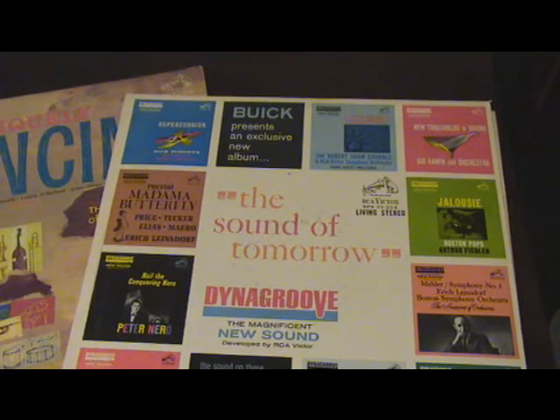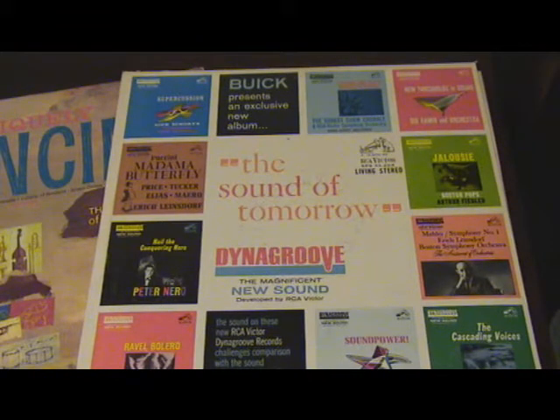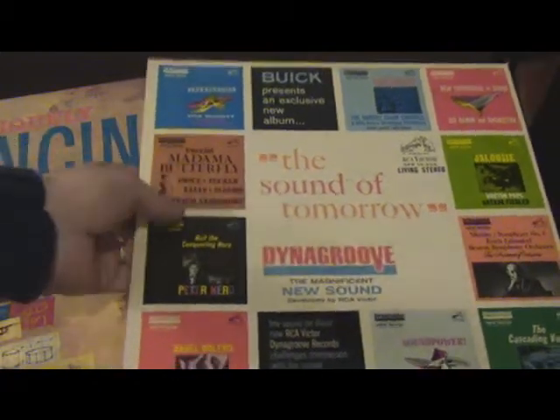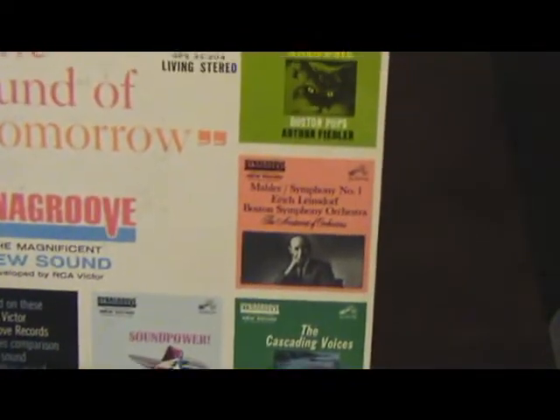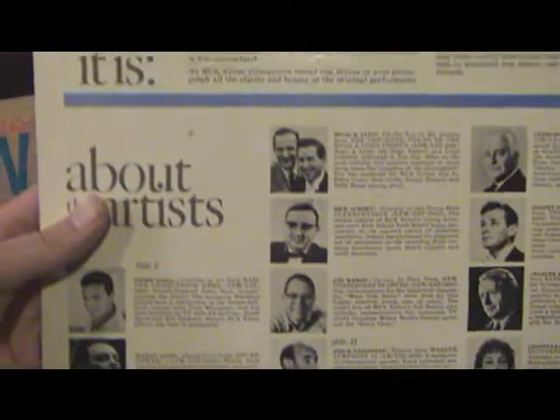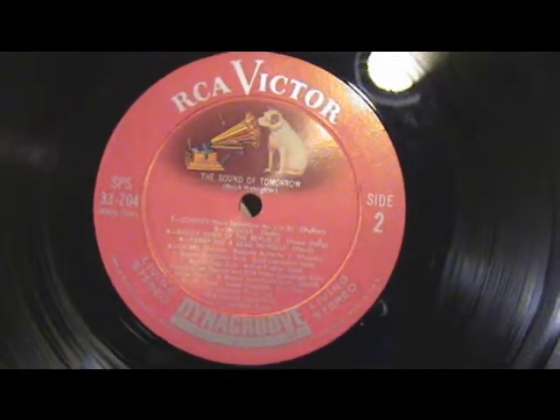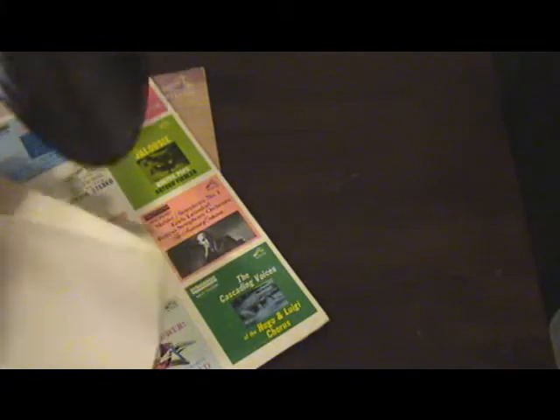This is a promotional record put out by Buick, the GM car maker, called 'The Sound of Tomorrow,' really promoting RCA's Dyna Groove. It's got a couple of different titles. It has an advertisement for Buick's car and explains Dyna Groove a bit more. As far as looking different, it really doesn't — I don't think you could physically see it in the grooves. It says Dyna Groove, and this is a Living Stereo, so technically a Red Seal. The quality of this vinyl is much better; it's much more difficult to bend.